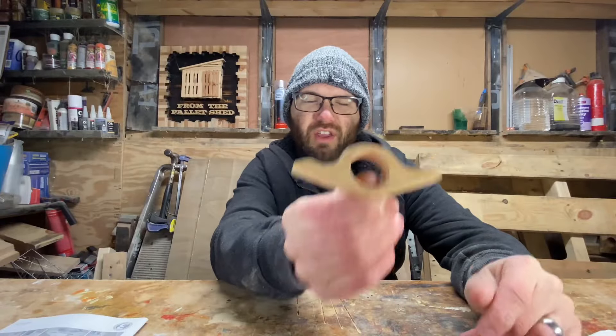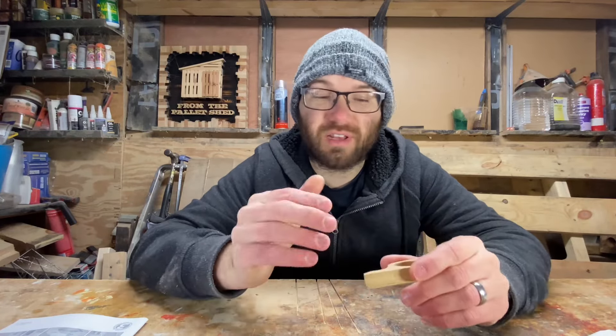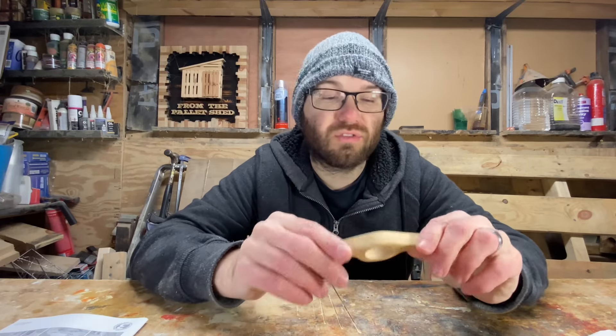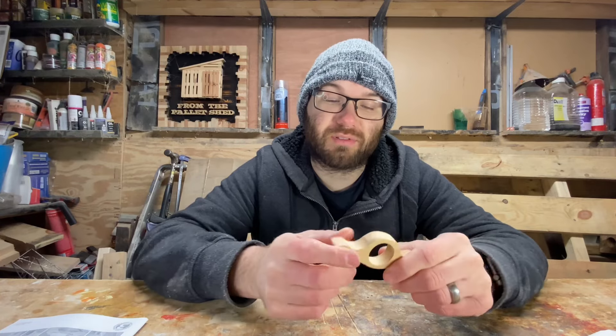Now what do you think of this? You know it really didn't take too long to make as you saw. It just sped through - it was literally just drilling three holes and then cutting around the shape on the bandsaw, and then a little bit of sanding. Really didn't take much time at all.